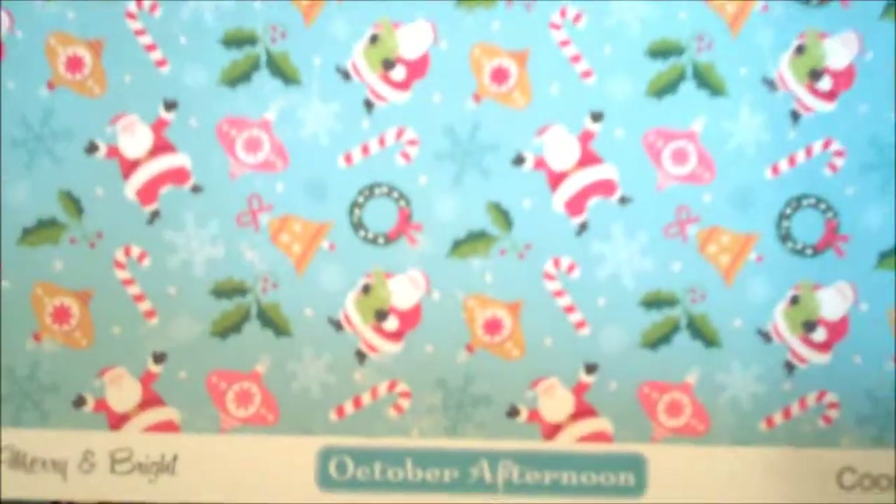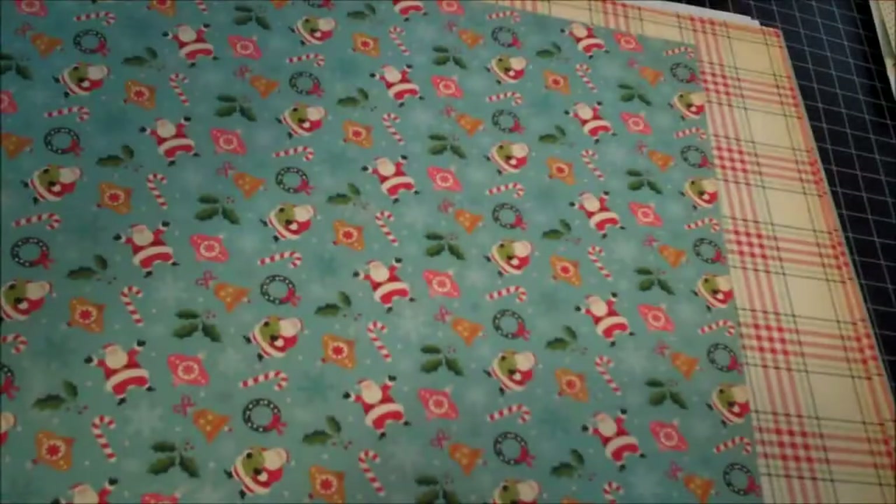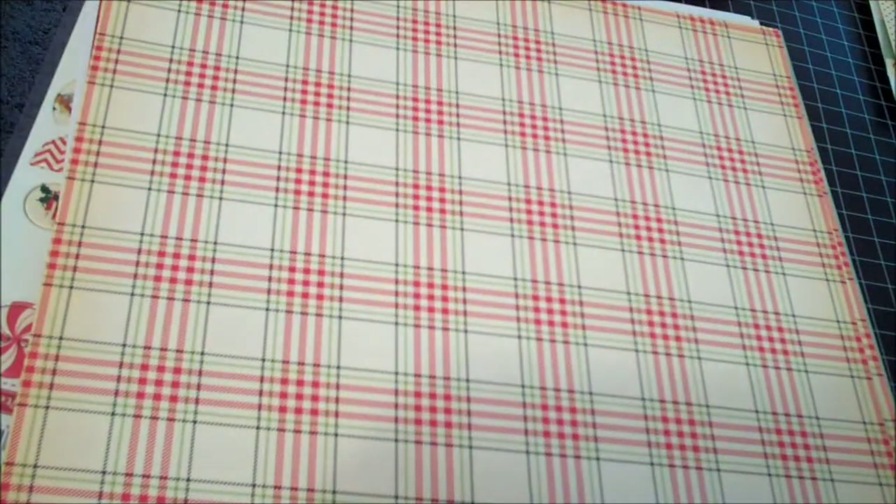The flip side is Silver Bells, and this just has a lot of different Christmas holiday words — Christmas tree ornaments, jingle bells, Scrooge, Toyland, Figgy Pudding, Jack Frost. Merry and Bright — this is one of my favorite papers, look at little Santa falling through the air. I love the blue. Flip side of Merry and Bright. Figgy Pudding — a nice Christmas plaid.